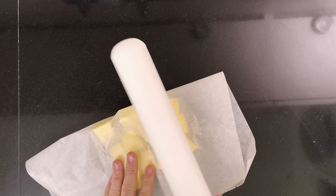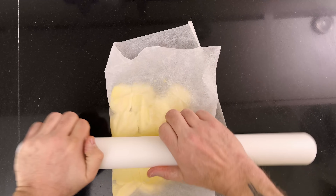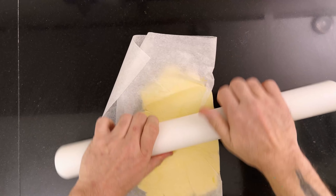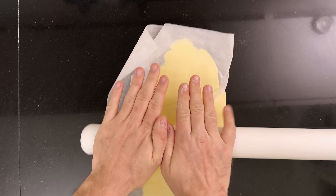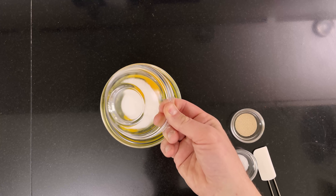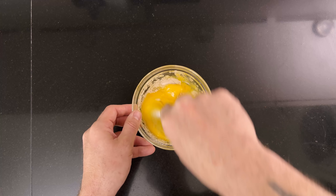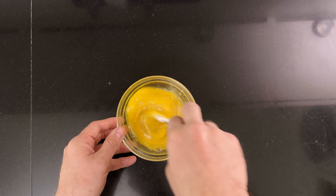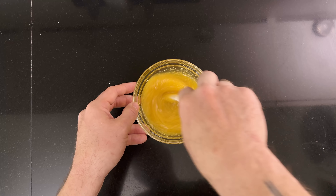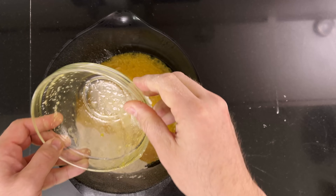First, I start out by flattening 300 grams of cold butter. Then I put it in the fridge until I need it. Then I mix 180 grams of cold eggs with 40 grams of sugar, 8.5 grams of salt, and 5 grams of instant yeast, and mix it until everything has been dissolved. Then I grab 300 grams of bread flour, stored in the freezer for a couple of hours. I pour in the egg mixture and mix the dough.